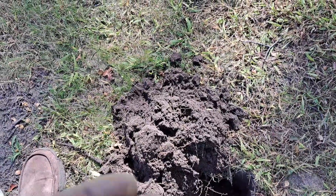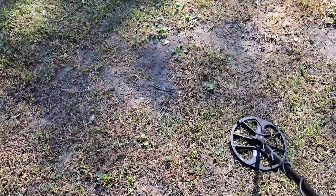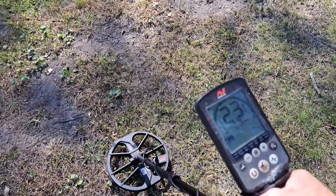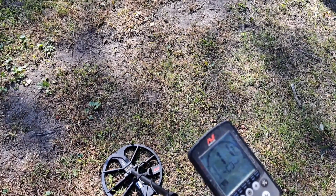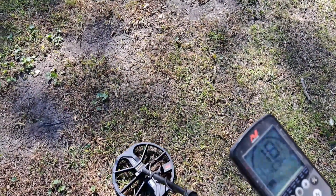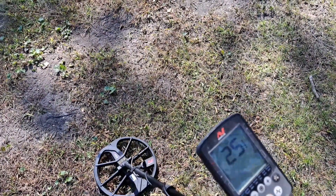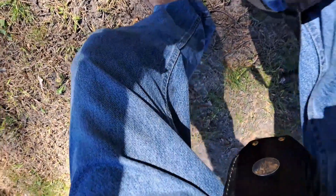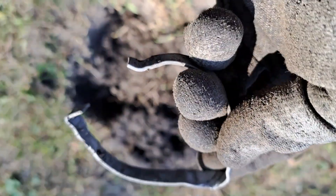My first target: a modern dime. Let's move on. I got a pretty high tone, up to 25 — pretty much a screamer. I was wondering if it wasn't a bottle cap, but I had to dig it. Turns out that's why it was such a screaming signal: a piece of aluminum, probably part of fencing or something.